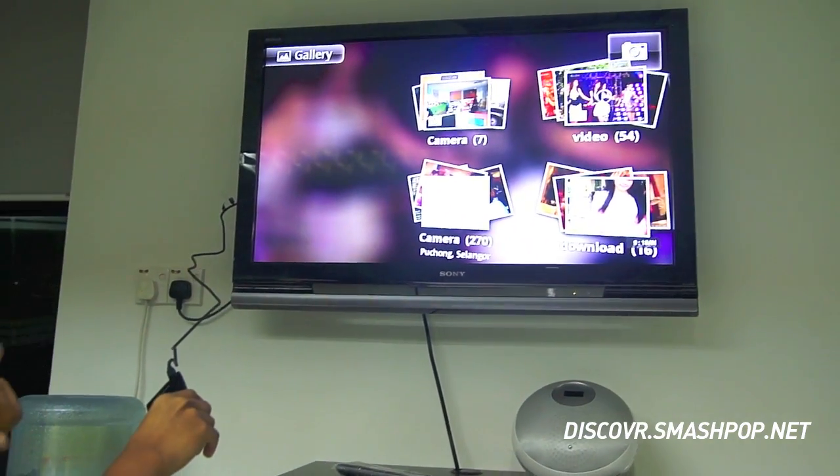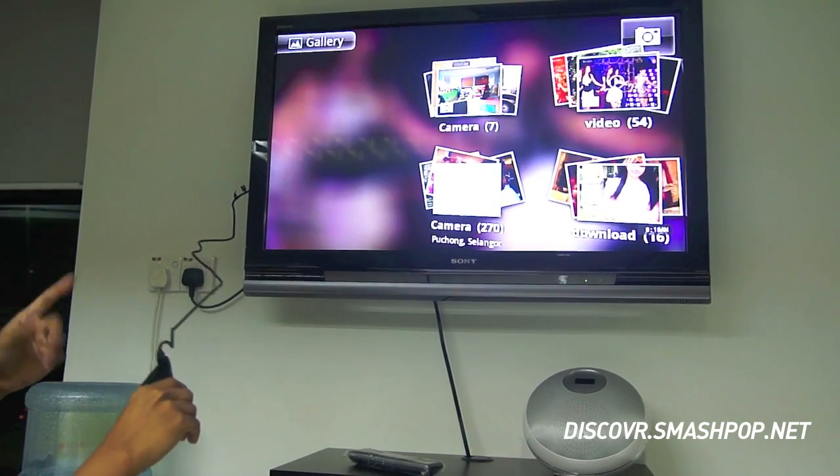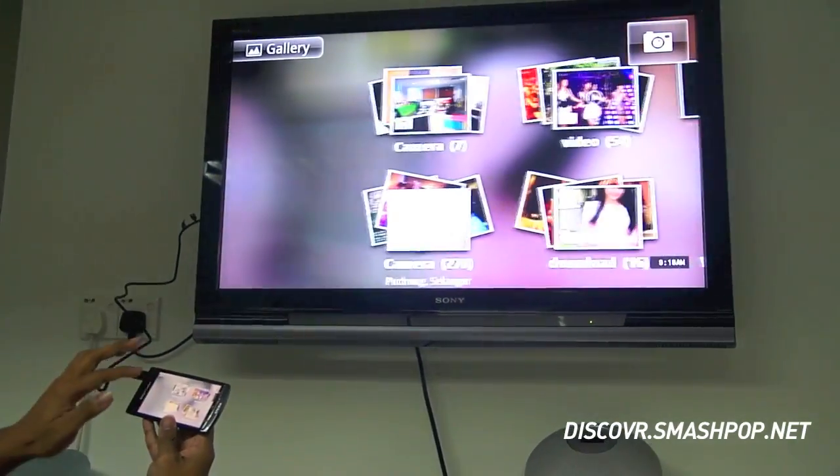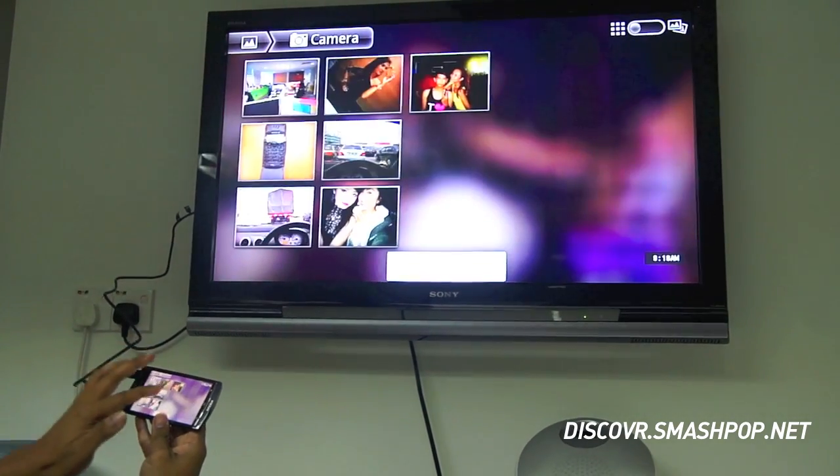Find the HDMI. I think it's supposed to be the one you use for something else. So you open your gallery input.